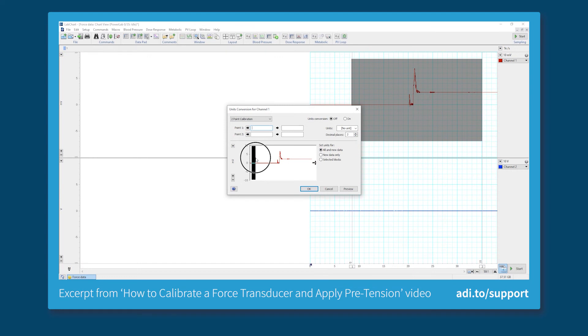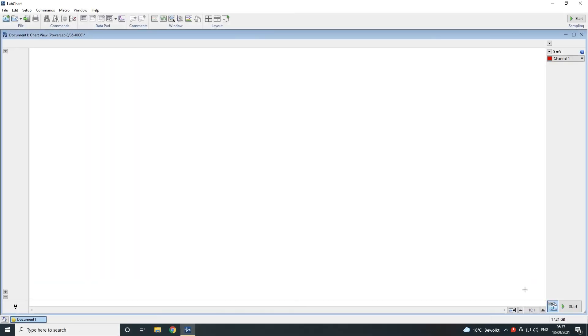You can now go ahead and calibrate your transducer. Please see our other videos on how to calibrate force and pressure transducers using units conversion in LabChart. Once calibrated, click on start to begin your recording.